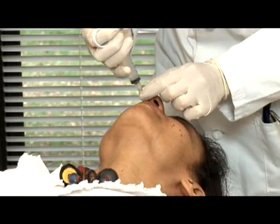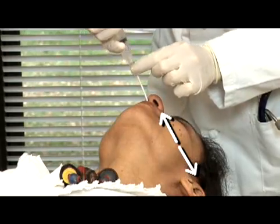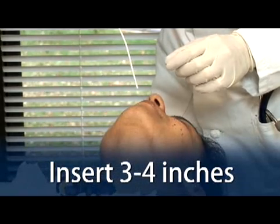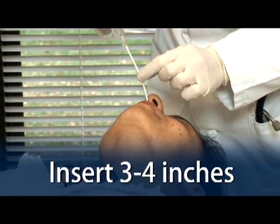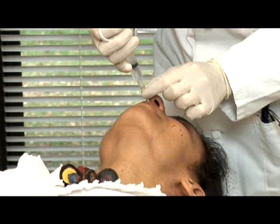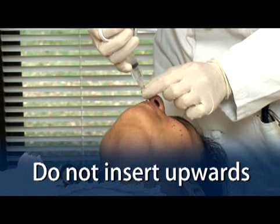The distance from the nose to the ear gives an estimate of the distance the tube should be inserted. Insert the tube about 3 to 4 inches — less for a child — into a nostril, aiming posteriorly along the floor of the nasal cavity until reaching the posterior wall of the nasopharynx, being careful not to insert it upwards. If an obstruction is encountered, try the other nostril.